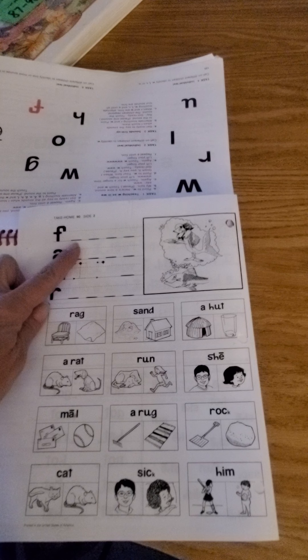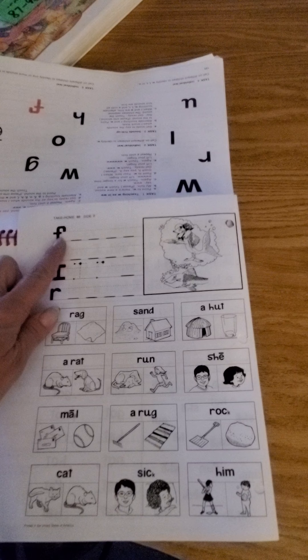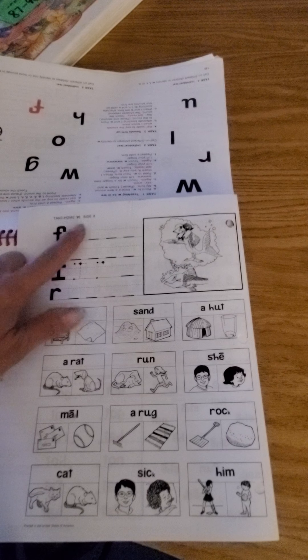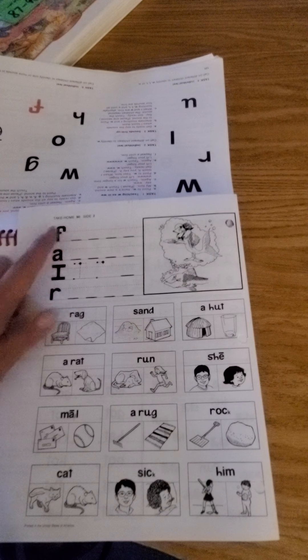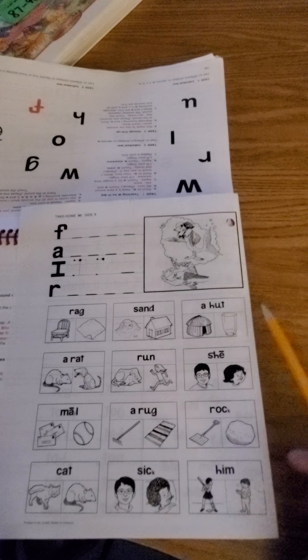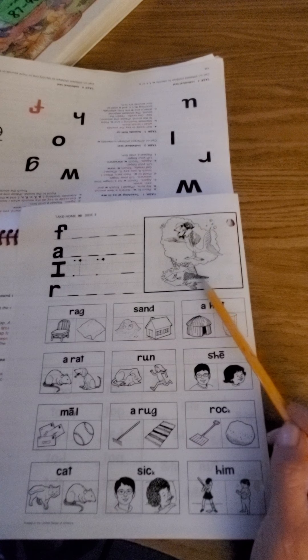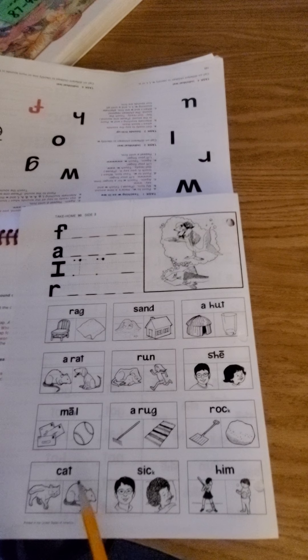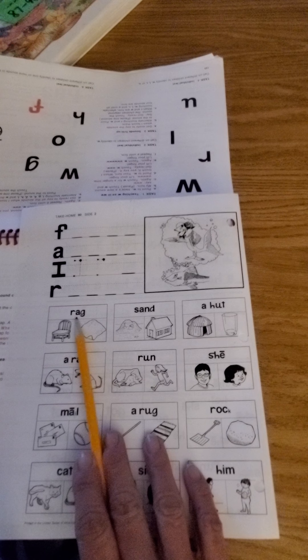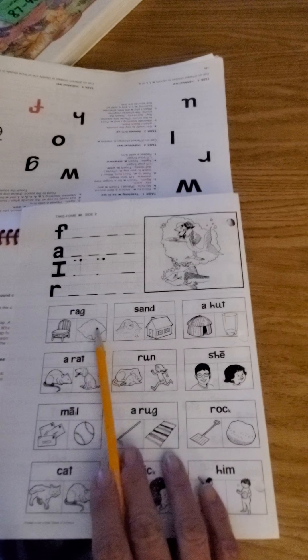Go ahead and write your letter. You're going to do the sound and the letter as you do it — so this is an F, make your F and do the sound. What's happening in this picture? Can you write a word that has something to do with that picture? For each of these boxes, read the word — which picture goes with that word?